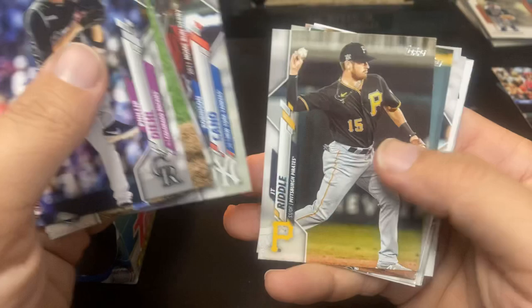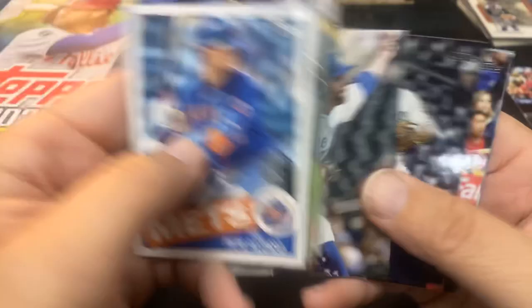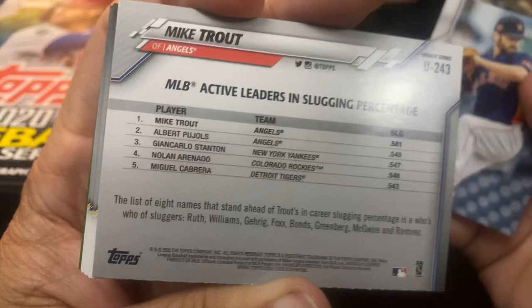Robinson Cano. JT Riddle. Zach Greinke — that's a strange dude, you watch some videos on Zach Greinke, he is definitely a strange one. There's the '85 design Pete Alonso. David Price — another guy who didn't pitch this year but still made the set. And there is the Active Leaders insert — Mike Trout, slugging, right in front of Albert Pujols. And of course there is Nolan Arenado right there. And Austin Pruitt's the last one.